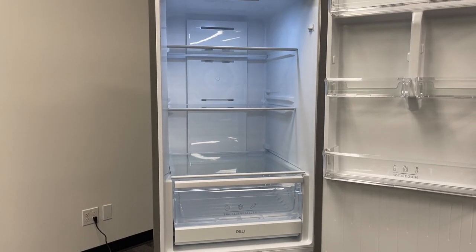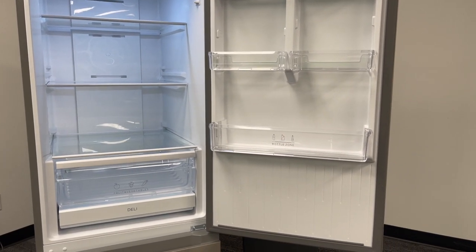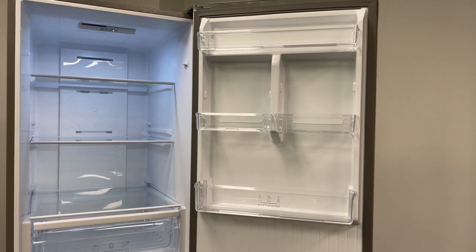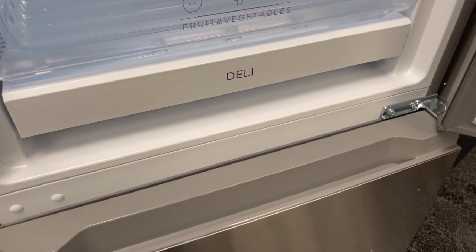It has a crisper drawer so you can store fruits and vegetables in there. There's also a really cool feature you don't often see on smaller fridges — a deli drawer. It's pretty spacious inside, and that's one of the best parts of having a bottom freezer fridge: the entire top half is all fridge storage.